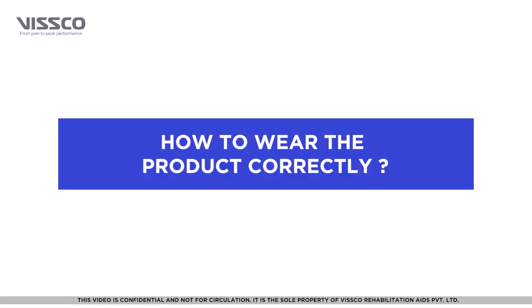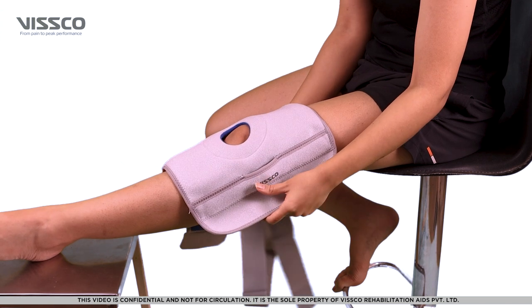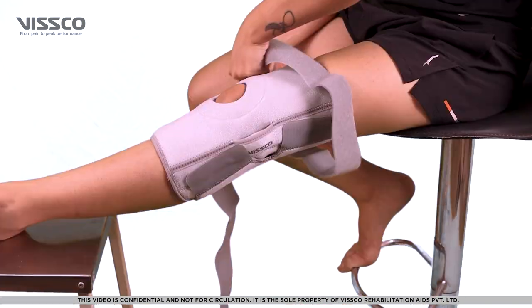Now that you have selected the right size, let's wear the product. First, place the brace over the knee so that the opening on the brace comes over the patella. Now lock the brace with the Velcros to a comfortable and snug fit.